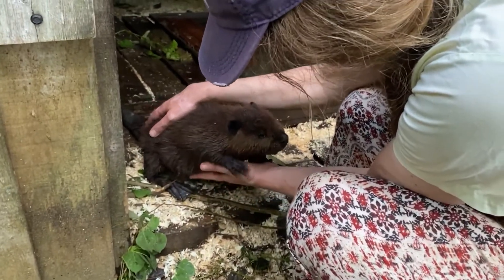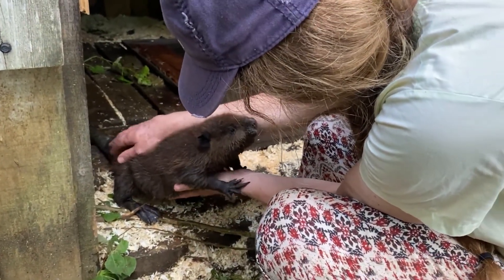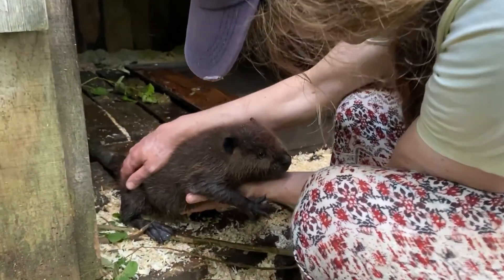Are you coming off for another biscuit? Are you a good beaver? Yeah, I'm a good beaver.